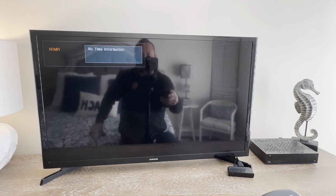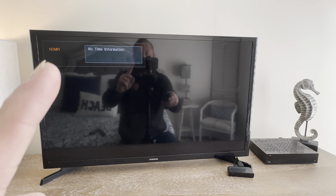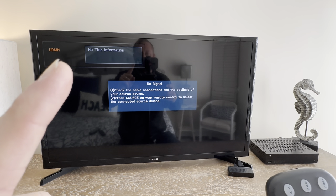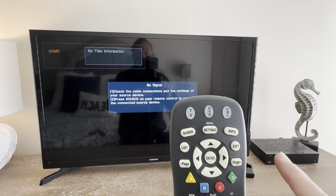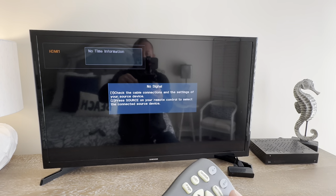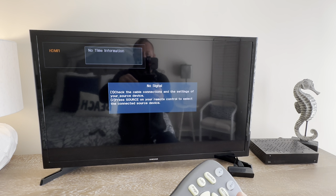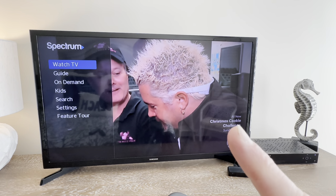This is not a smart TV but it does have a Roku connected to it. Currently it's on HDMI 1 which allows me to connect to the cable box, which is here. To turn on the cable, I press the cable power button while pointing it in that direction. You'll notice that the lights turn on on the cable box and you have a signal.